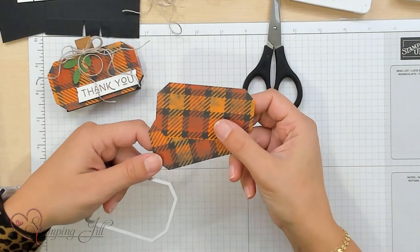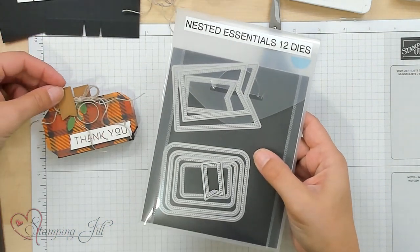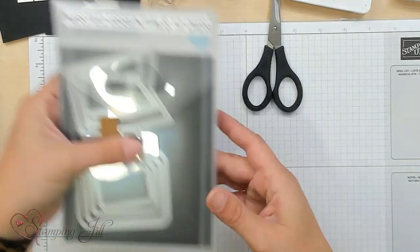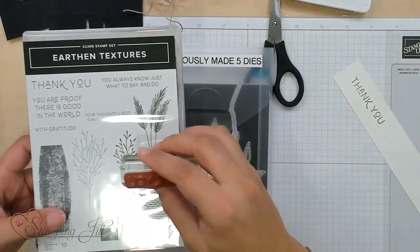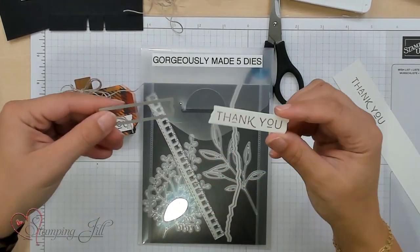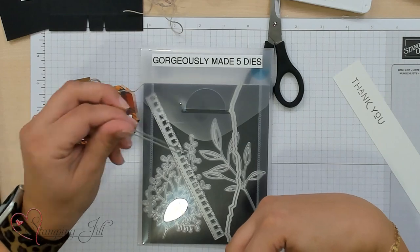I cut these out in the Them Bones paper, so one side is really Halloweeny and the other is more fall — but you could choose whatever works for you. Next is the Nested Essentials dies; you need this for the little stem of the pumpkin at the top. I cut that out in Pecan Pie, using the very smallest flag pendant die in there. Then I used the Gorgeously Made dies and the Earthen Texture stamp set. I liked this 'thank you' — I thought it was kind of cute. I stamped it in Pecan Pie on Basic White and then cut it out using the little tag die from the Gorgeously Made die set.